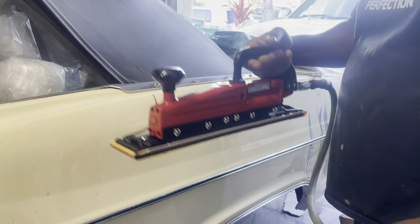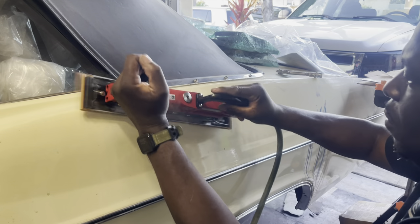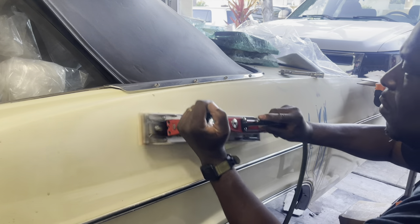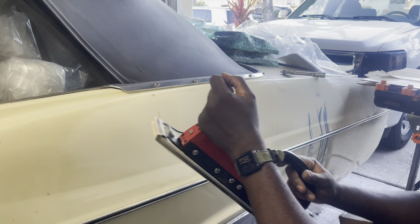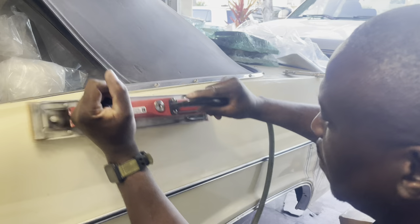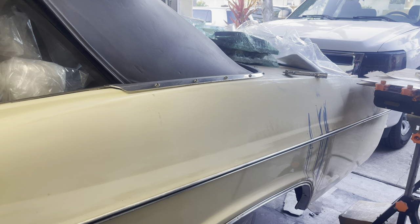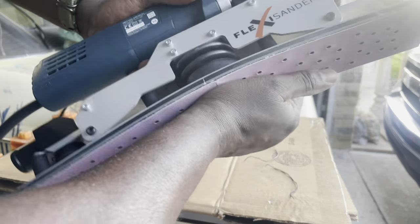Now what I can say about the Ingersoll Rand is that it's a much more aggressive machine. As you can see, the distance of travel of the sandpaper is much greater to the eye — it's very aggressive. I'm using much more arm strength to keep it stable so that it doesn't move in an aggressive fashion and overdo the sanding of the surface area. It does a great job, and when it comes to sanding a surface that's pretty rough, the air tool is the way to go.